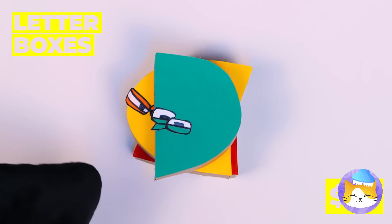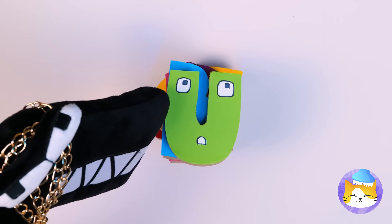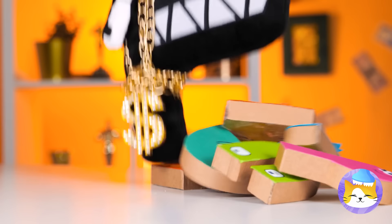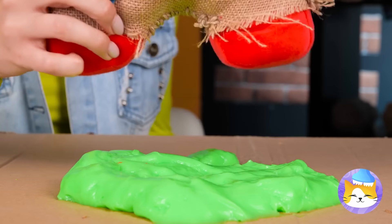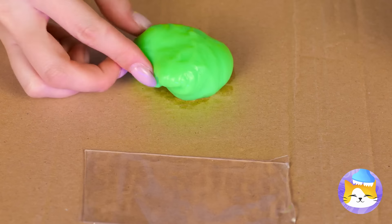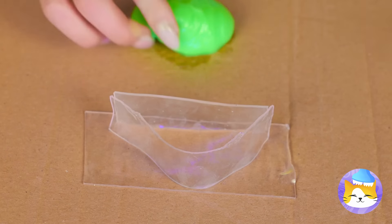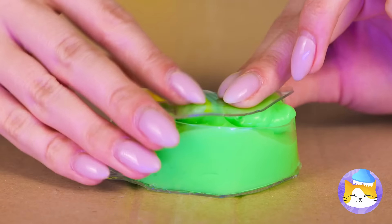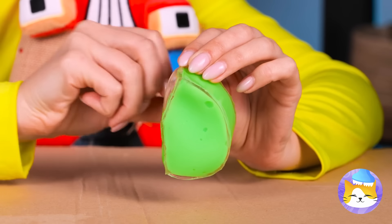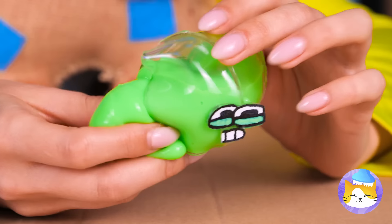Looks like we're stacking letters. But what goes up must come down — smashing stuff sure can be fun. Let's take some nanotape and make a small pouch for your slime. You can even make it into a letter. Just remember to seal them up tight.